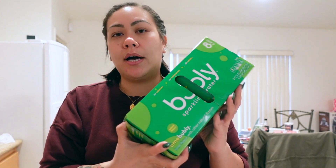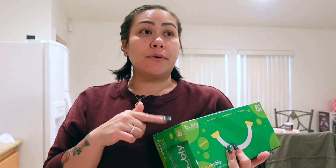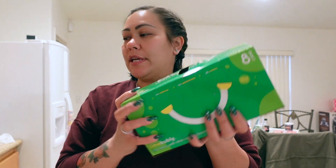I didn't get that many things, just some basic stuff. I got three boxes or cases of this Bubbly sparkling water in lime flavor. It was on sale three for ten, so I got three of these.